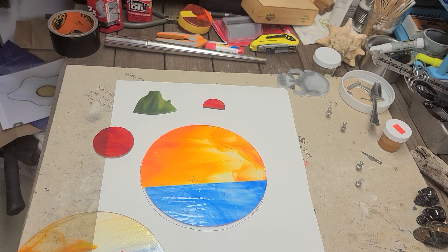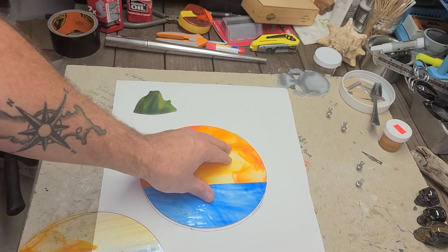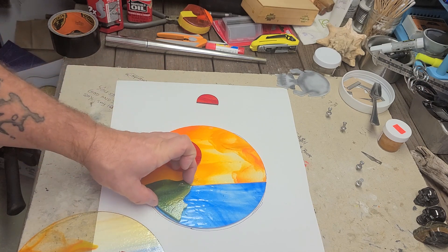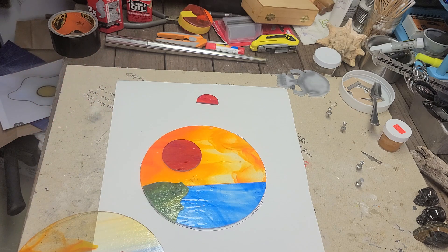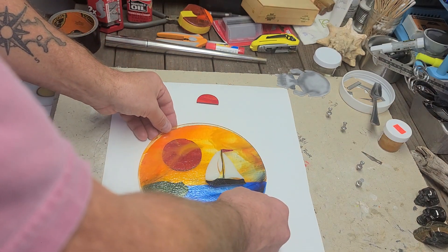I know I'm gonna have to layer this thing out to get the colors I want. I'm not sure I want the half sun coming over the water or do the full sun up here like that. I don't think I'm gonna want any land — I'm not a hundred percent sure on that yet, because it's such a small piece I'm not sure what all I can fit in there without making it look too stupid.